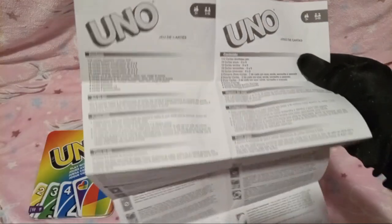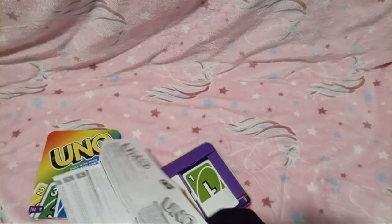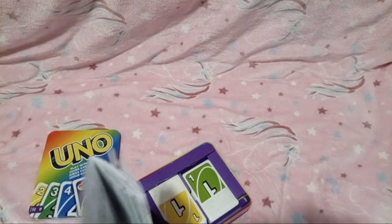Here's the rules... Oh my gosh, what are they yapping about on here? Oh wait, I think the paper's so big because it's in a bunch of different languages. I don't remember the rules to UNO being this long. Then again, I've already memorized everything, so maybe it's just really long to me.